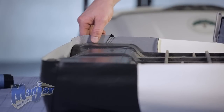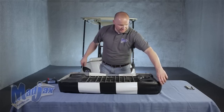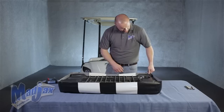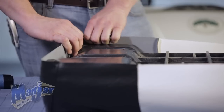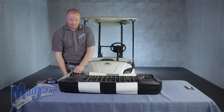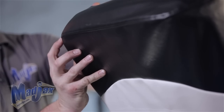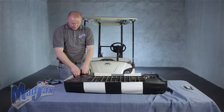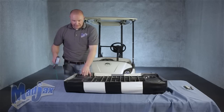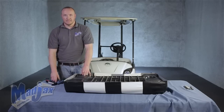Before we begin stapling, you'll notice that the fabric around the seat bottom is of equal distance from the plastic to the edge of the cover. We're going to start on the back cover. Pick it up and make sure that your seam is on the outside of your cushion. Once your seam's in the right spot, we're going to take one staple and tack it in.